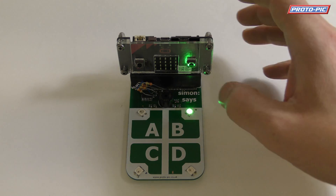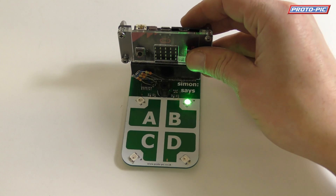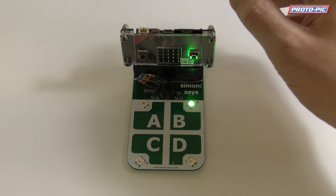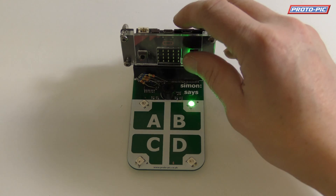Obviously you can program this any way you want. We've done it in Python, just a really simple Simon Says game. But this should hopefully be with us early February, and it'll be available on the site and I'll stick a tweet out about it. Thanks very much, bye!